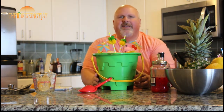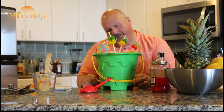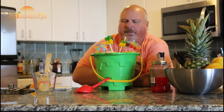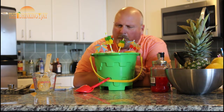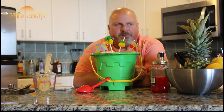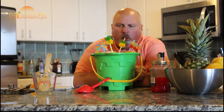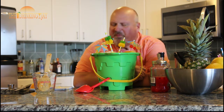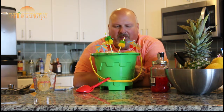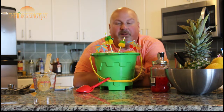Alright everybody, let's see how this bad boy tastes. I'm not going to lie, I'm a little intimidated by it — it's quite a big bucket. Oh yeah. Yeah, that's good right there. That is amazing. Very fruity. Perfect for the pool, the beach, just sitting at your house watching TV.